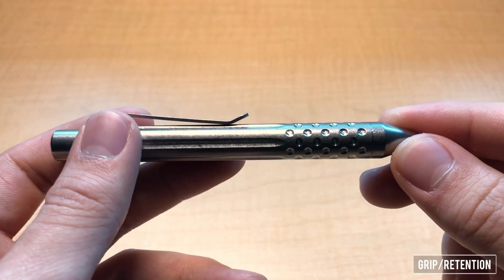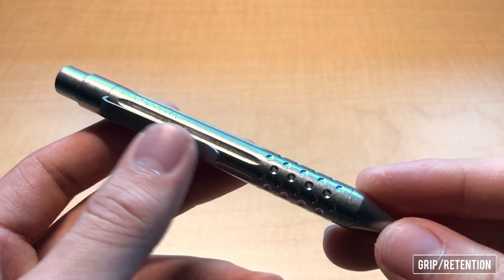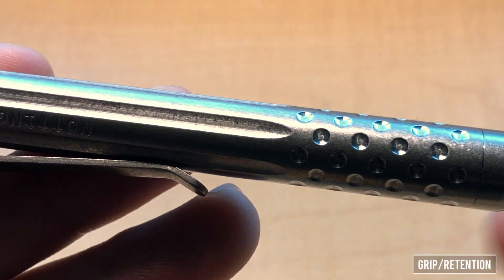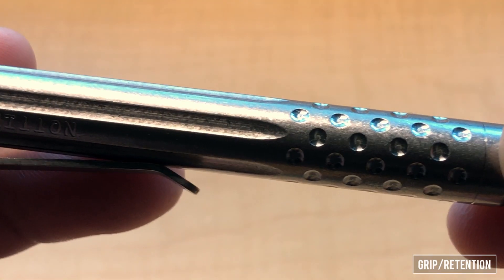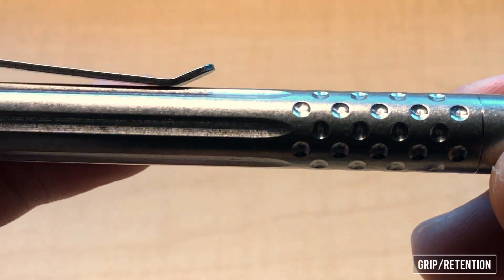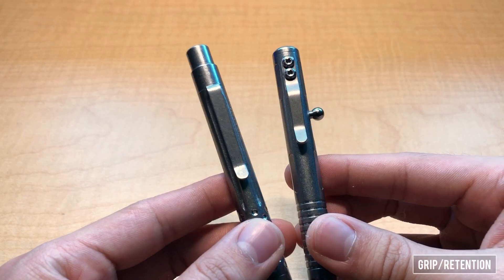Unlike a rubber grip, titanium will neither conceivably wear nor get discolored with the gunk that rubber often attracts. And sort of going back on build quality, it's really cool to see that the fluted lines here are perfectly consistent with the oscillations in the dimpled dots. So very, very nice craftsmanship on this pen.